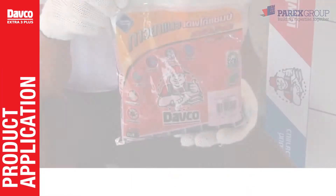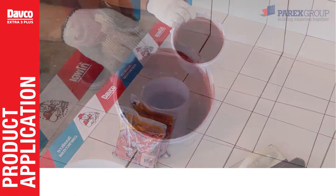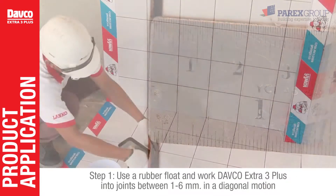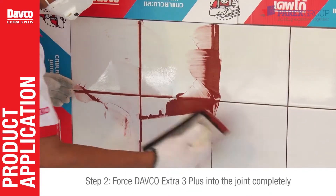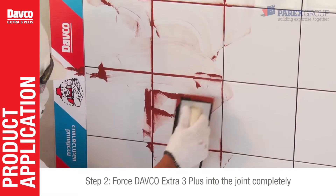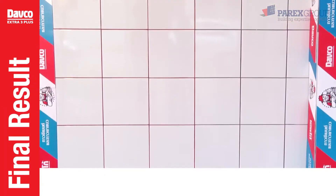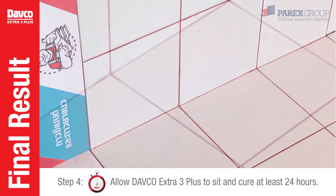Second, apply Davko Extra 3 Plus into the joints which are between 1 and 6 millimeters. Use a rubber float to work Davko Extra 3 Plus into the joints in a diagonal motion. Remove and clean excess grout from the surface of the tile with a damp sponge. Allow Davko Extra 3 Plus to sit and cure for at least 24 hours.